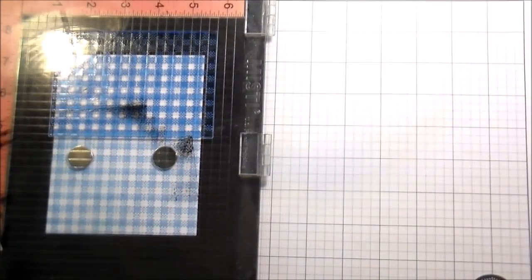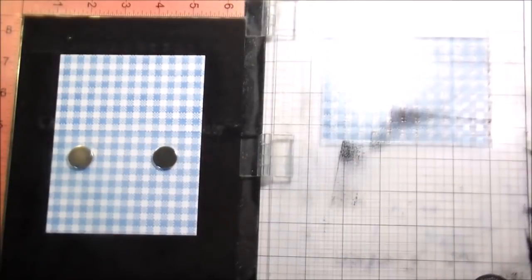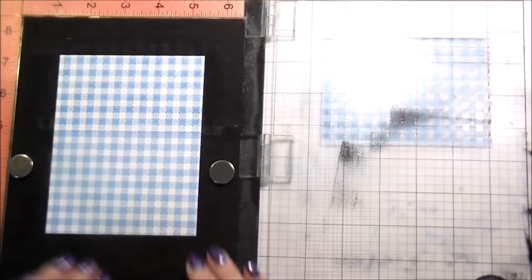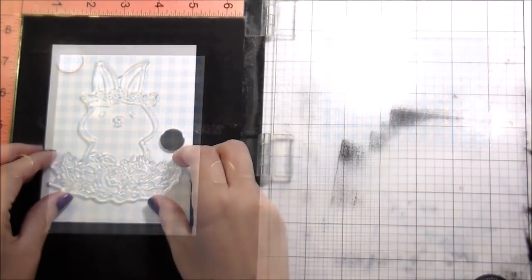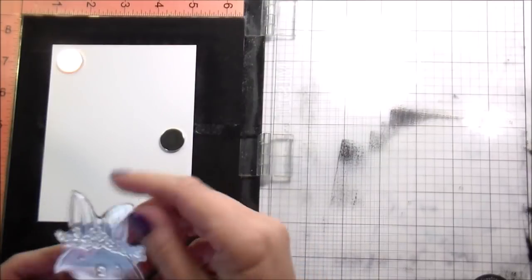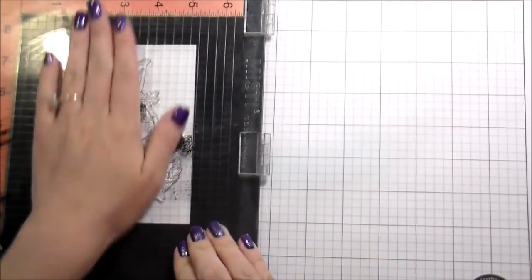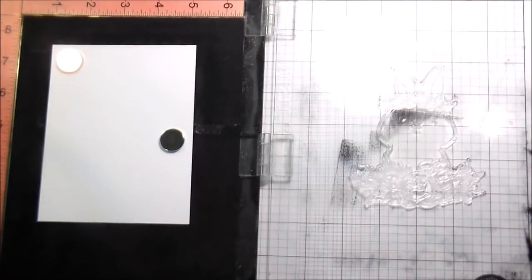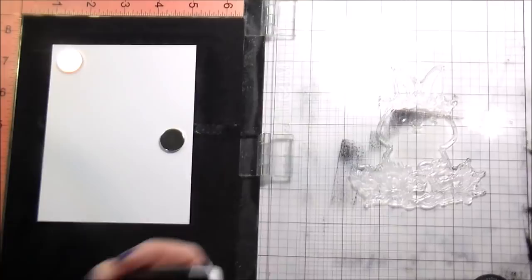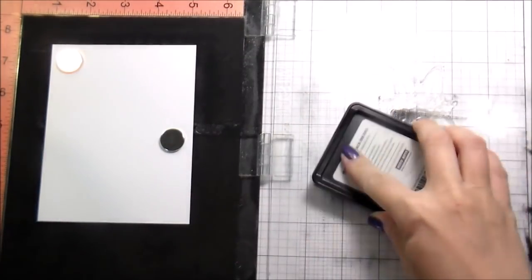Once I get done stamping the background, I am going to stamp the rabbit — and honestly, as soon as I saw it, when they were doing the release and Nina sent me the photos, I was like, I have to have this rabbit. It's so stinking cute with a little crown of flowers and then the little florals at the bottom. And I love it. It's not just for Easter — you can use this rabbit for anything.